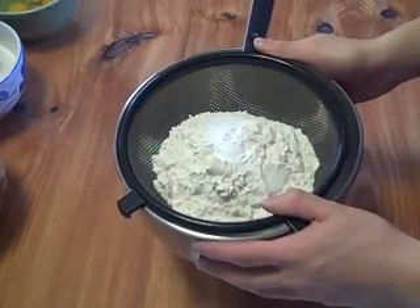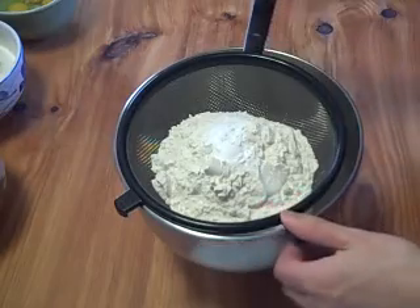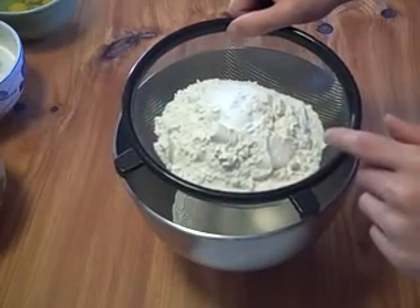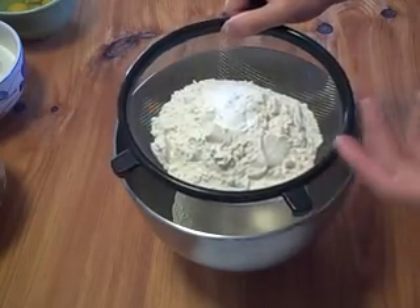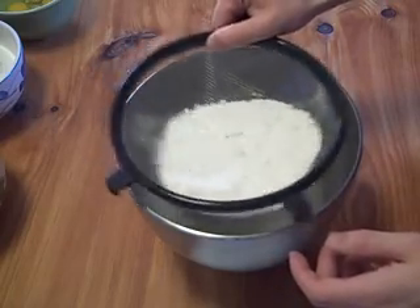Here I have some of my dry ingredients. I have flour, baking powder, and baking soda. I have two cups of all-purpose flour, a teaspoon of baking powder, and a teaspoon of baking soda — or 11 ounces of all-purpose flour, and an eighth of an ounce each of baking powder and baking soda. And then we're going to go ahead and let that sift through.